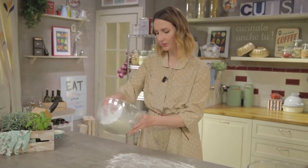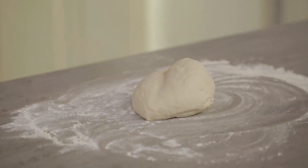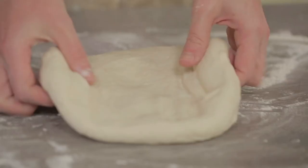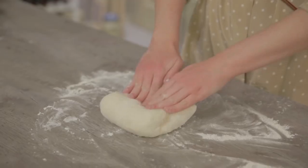The dough has rested. I'll use a scraper to transfer it to the work surface that I have already lightly floured. And here I can start folding it — I gently spread the dough and then bring it back to the center like this, and then again and again.